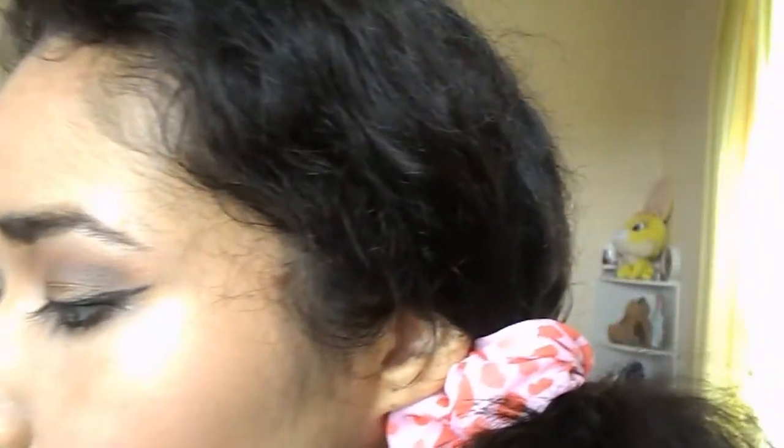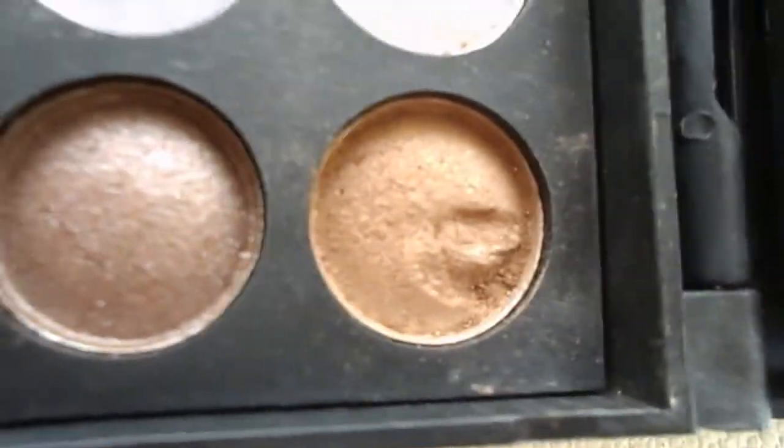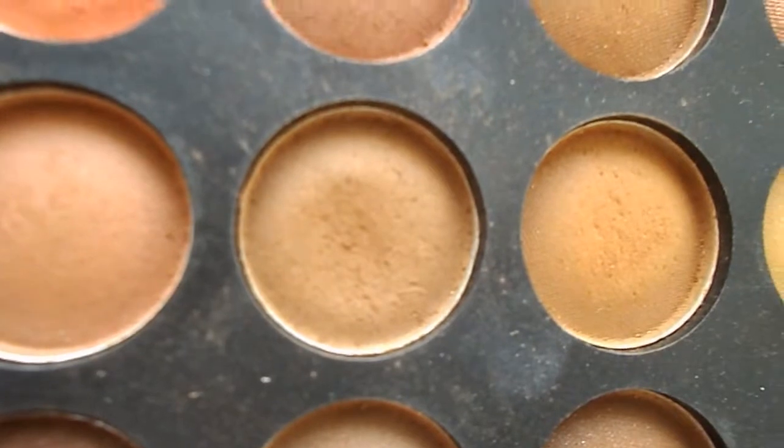Don't worry if it gets a little messy because I will put eyeshadow over it so it will be okay. Then I will take a kind of champagne but it's a little more brown color and put it on my lid and a little bit above with a normal eyeshadow brush. I will also put a brown on my crease — this is optional since we already blended the ice mocha, but I like to add it.